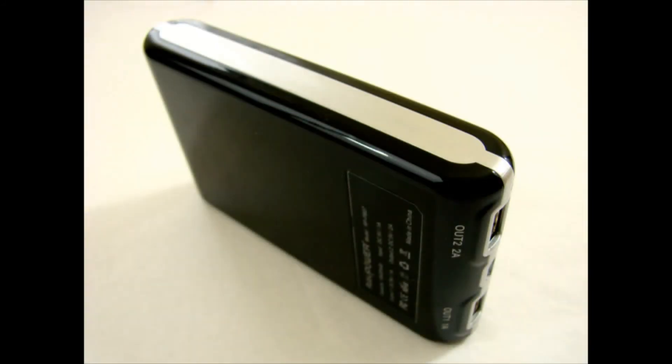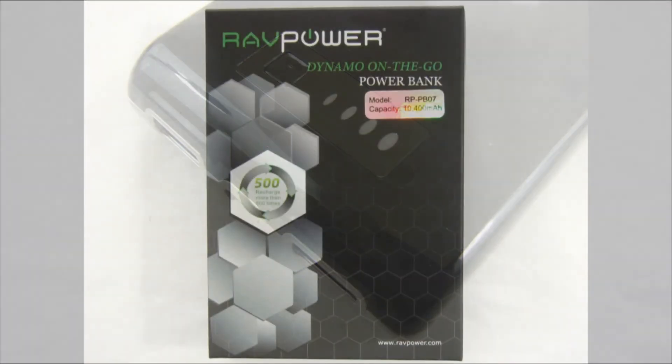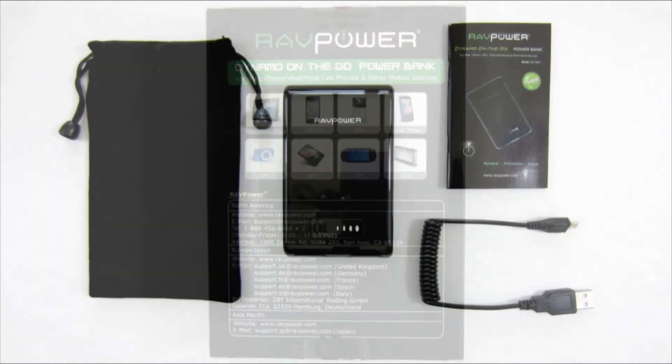In summary, the RavPower Dynamo On The Go power bank is a useful device for a reasonable price, with versatile usage and high capacity, which will be especially useful during trips where we do not have the possibility of regular recharging of our gadgets. Thank you for watching — please like, share, and subscribe!